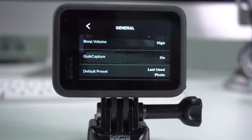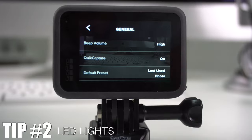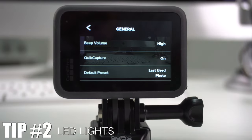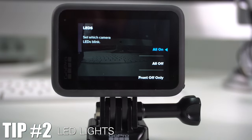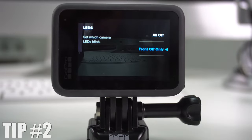While in General, tip number two is how to change the LED lights. The camera turns on LED lights whenever you start recording or turn it on. To change that, scroll all the way down and you'll see LED lights. That menu gives you the option to have them all on, all off, or shut off the front only.